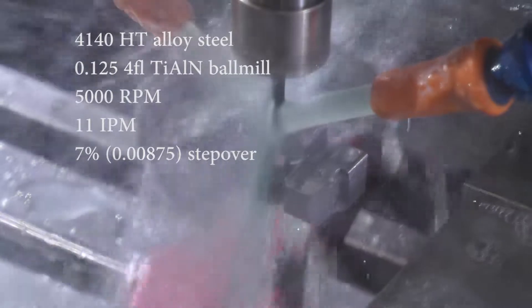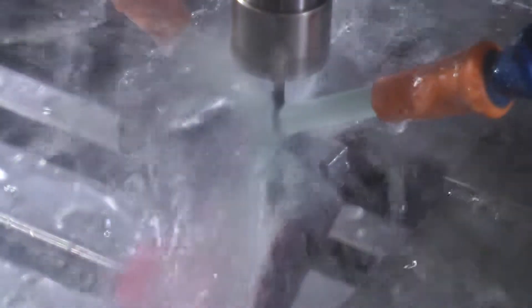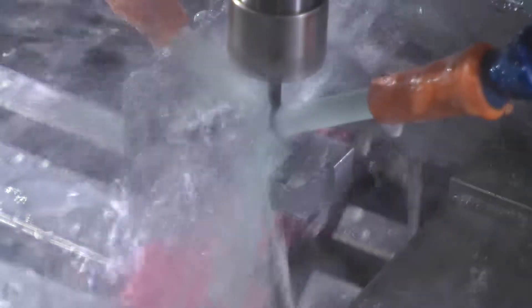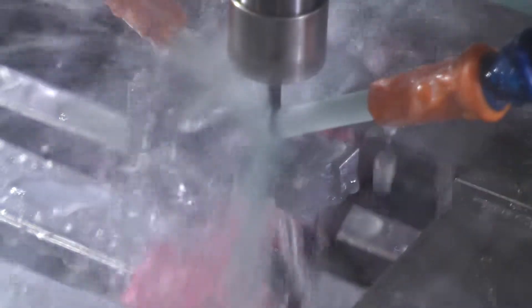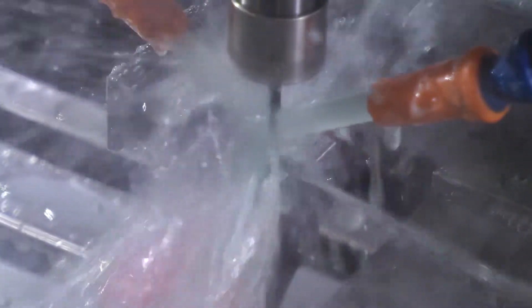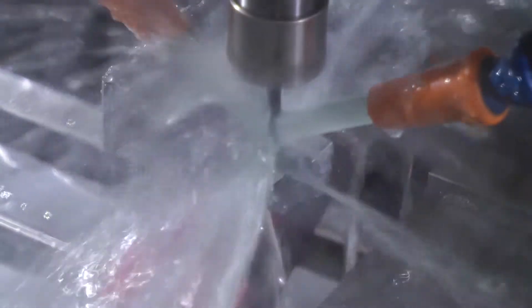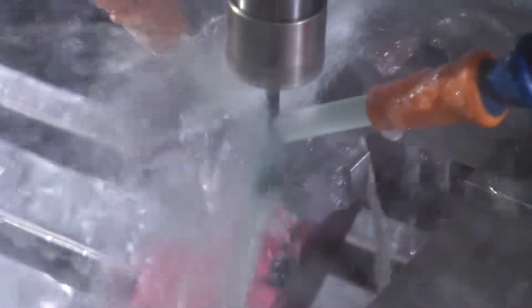Here we start with the 3D profiling operation. The front leg is with a 7% stepover and the back leg is with a 5% stepover - I just wanted to see if there was a huge difference. There wasn't really a huge difference but the 5% as expected did leave a nicer finish. It was so nice it almost looks like it's injection molded. With the 7% stepover you can see a little bit of the scallop on the back side, which is not a big deal - and all these tool marks will clean up after the part is sandblasted.